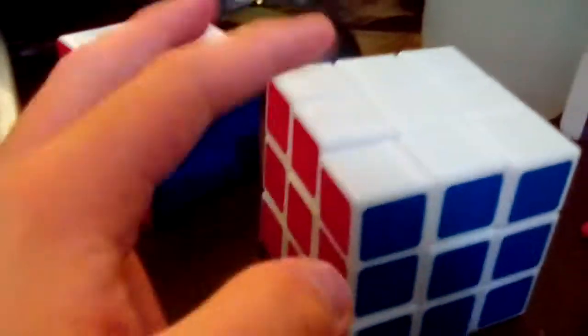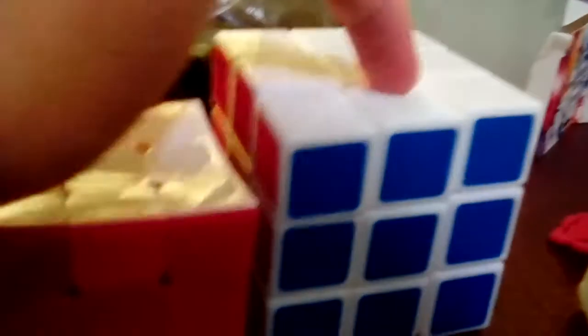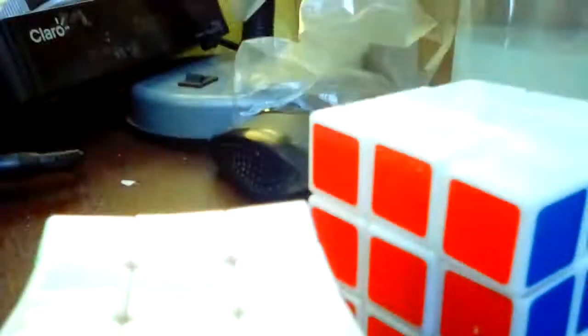This 3x3 Rubik's Cube here is my second 3x3, and this one is my fourth 3x3. Now that I've compared them, the one that pops more is this one because the ends are so loose — they are all loose. But this one doesn't pop as much.